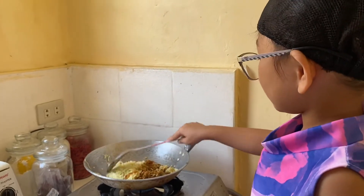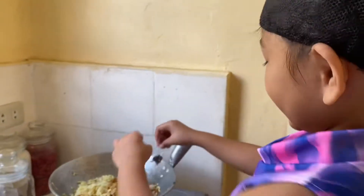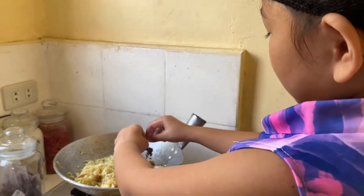Chop, mix, fry, bake, stir, grill — great to make cake from kitchen to the plate. Let's do it now.